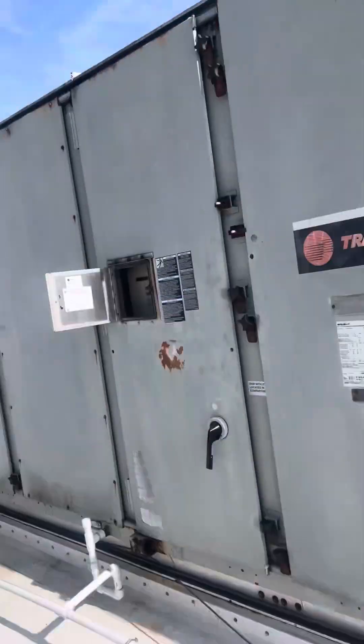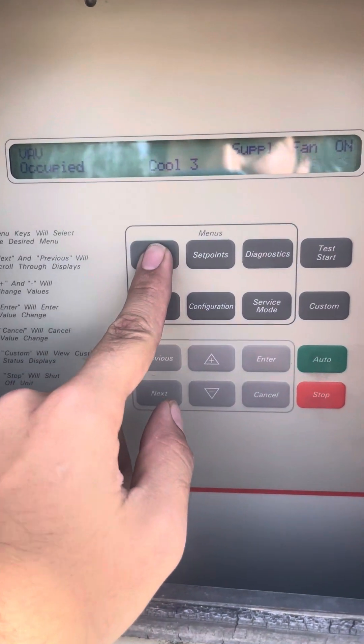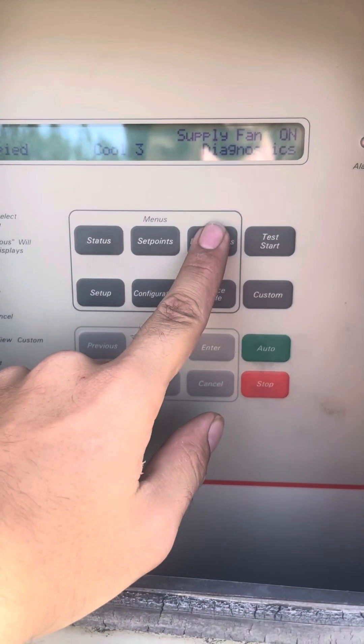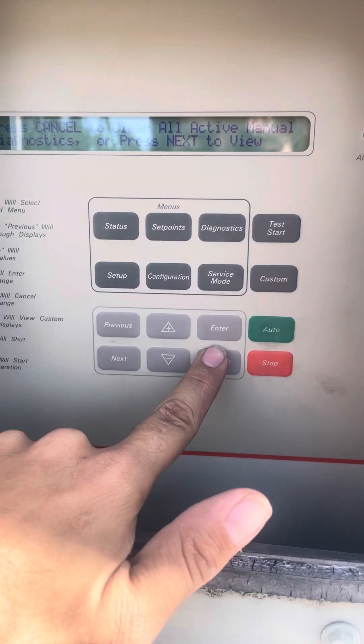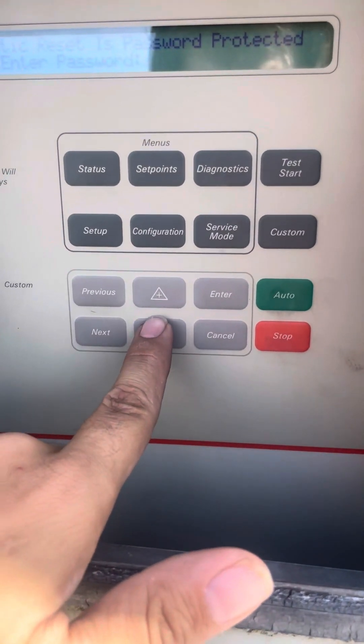Come to the controls display and as soon as you walk up you'll see status. You then go to diagnostics, hit cancel, and it will prompt you for a password. The password will be minus...